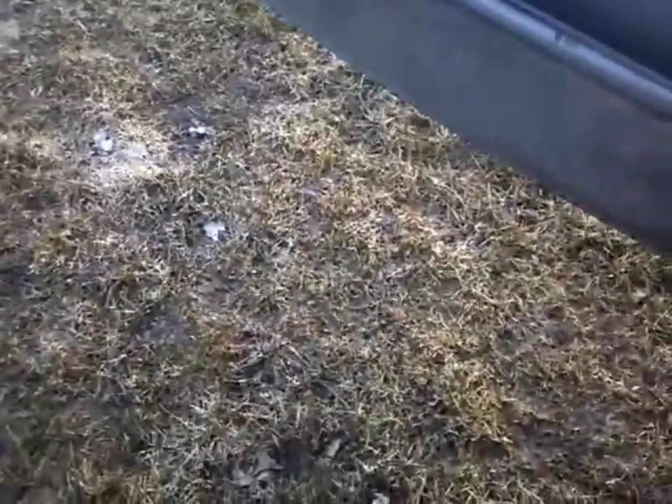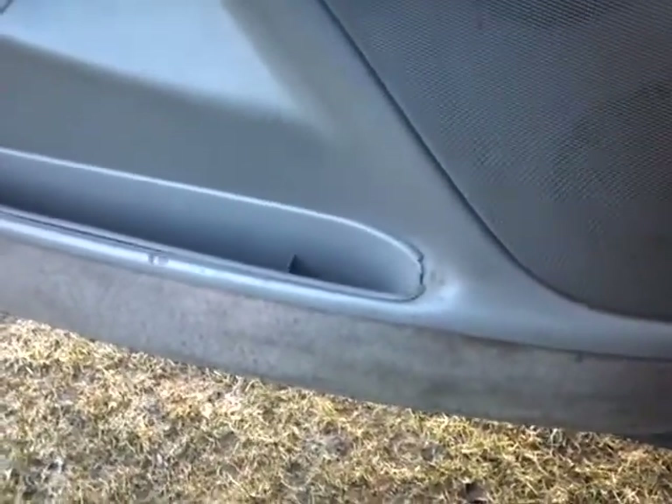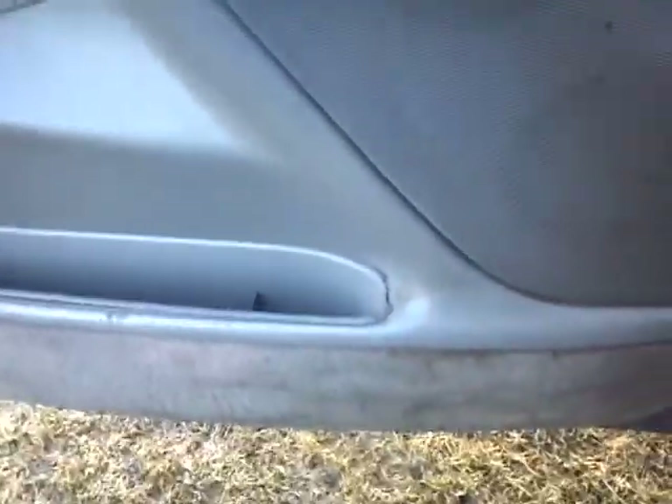That is no cats — it's a shitty patch job. I need to rip the stock muffler out, put something in, and then patch up the shitty patch jobs on the cats so that it's solid all the way through.